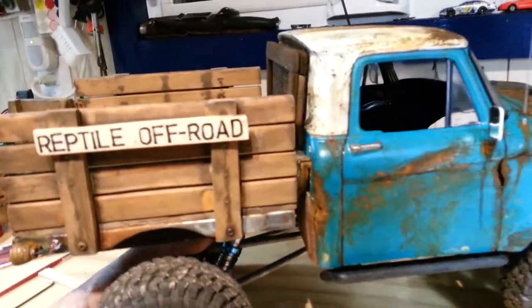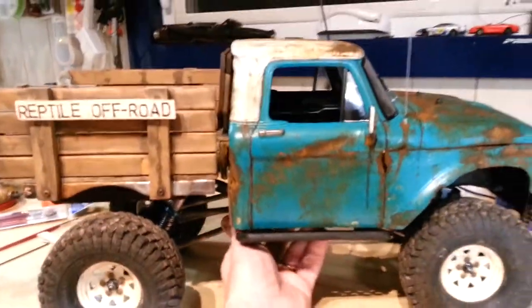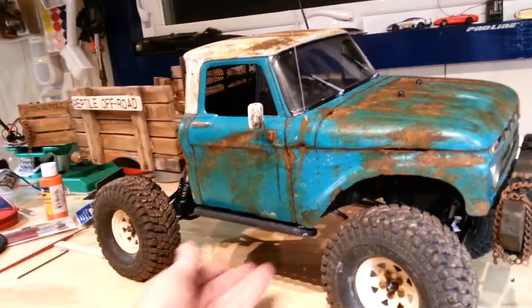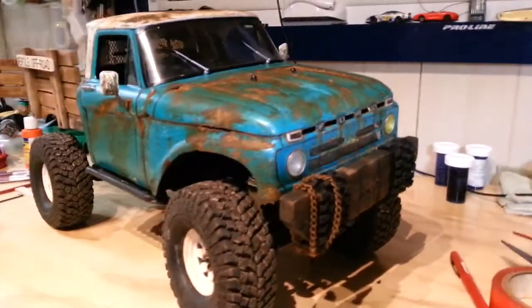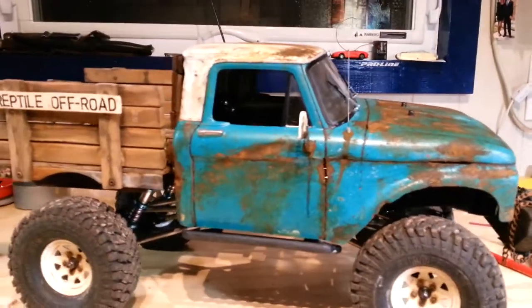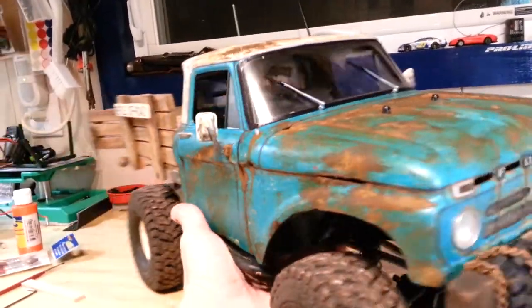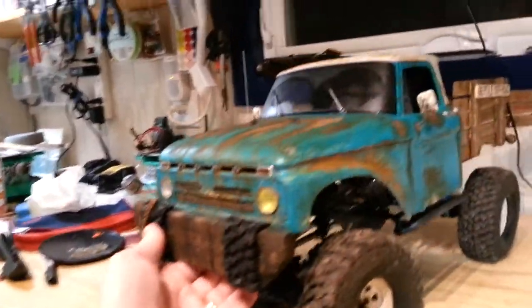So this is an SCX-10 — probably my first SCX-10 — but it's looking a little different than it used to. Many hours in, I've gotten some good instructional help off of YouTube if you can believe it. A couple of fellows had some really good videos with some really good advice, and here it is.